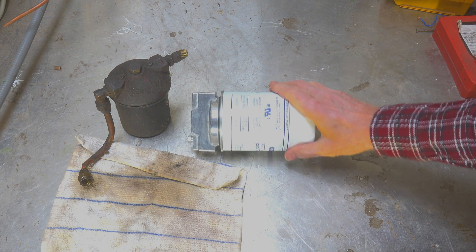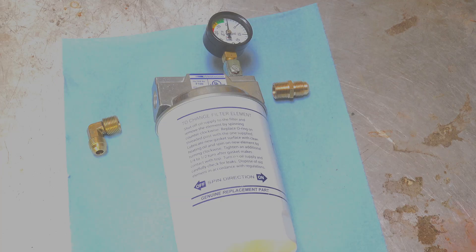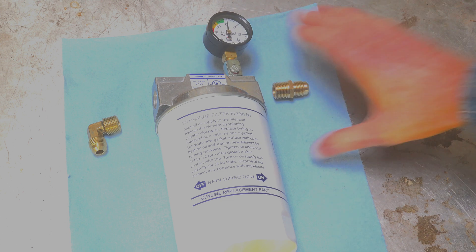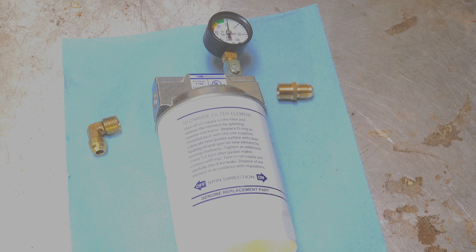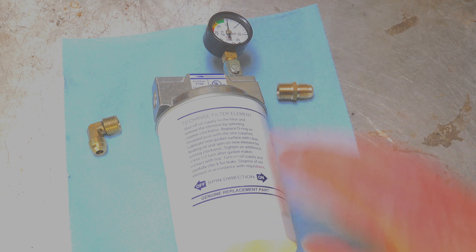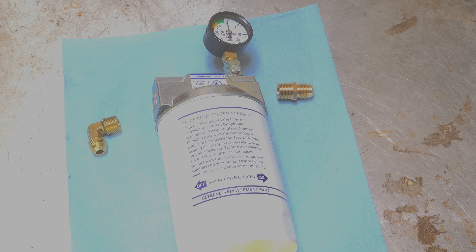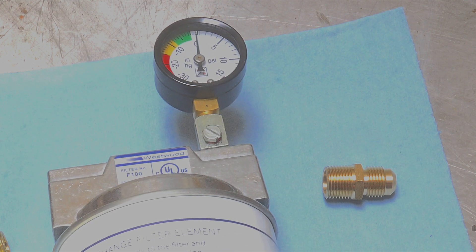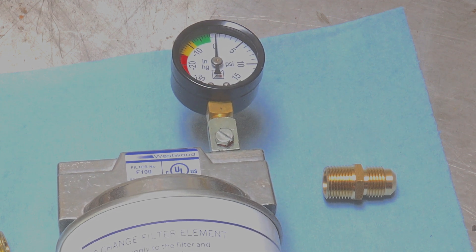I'm going to go over how you would replace this assembly and put this new assembly in. Here we have the canister set up — I haven't put the fittings on it yet. This one comes with a vacuum gauge that shows if there's restriction in the filter canister. If there's a vacuum pulled on here when there's not enough oil being pulled through, this gauge will go down into the vacuum. It's got a green, a yellow, and a red — if you got up to 15 inches negative, that would be pretty plugged. We're going to put this thing all together.